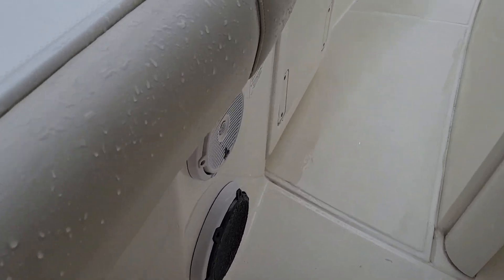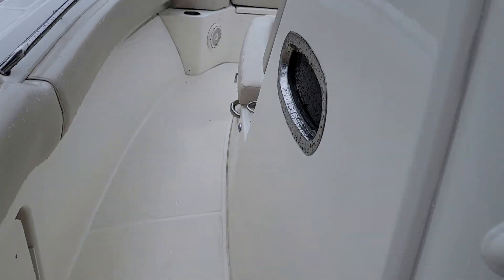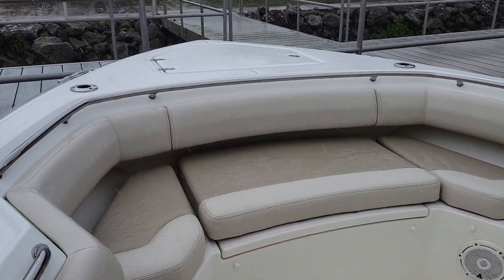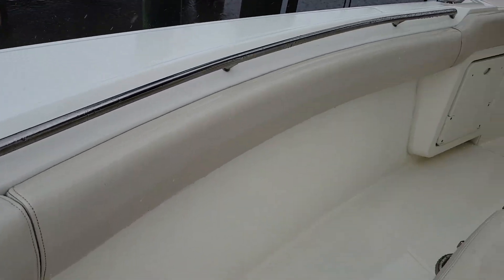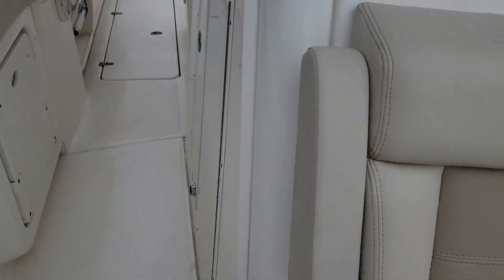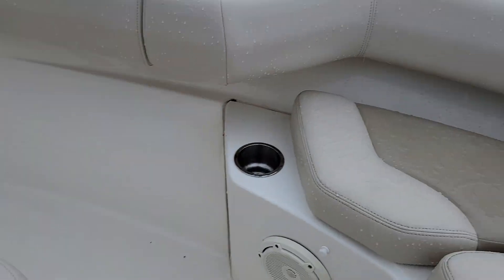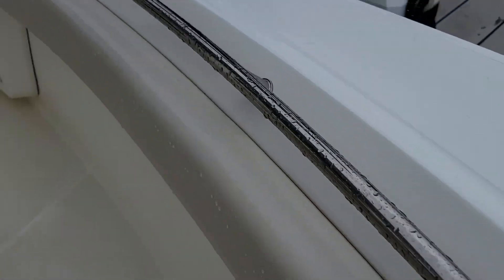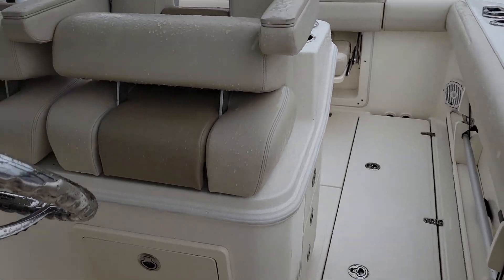Thanks for taking your time to look at this video. JL audio speakers. There's your Fusion remote for the helm area. Upholstery is in great shape — seen one little nick, right there on the bow. It doesn't go through, but really that's the only imperfection in the upholstery I see.